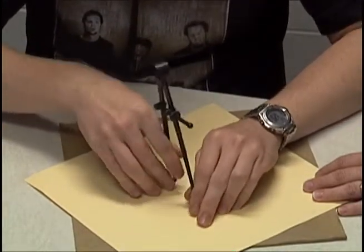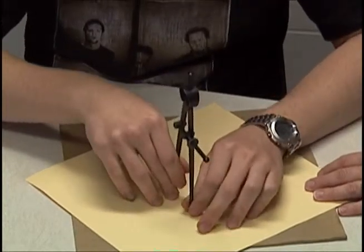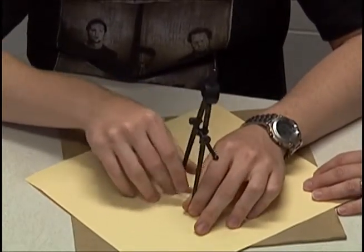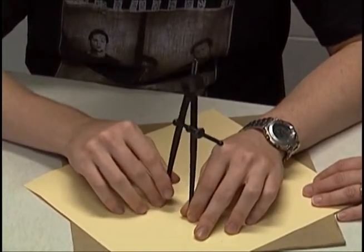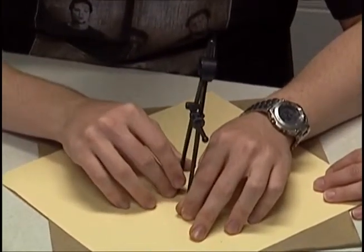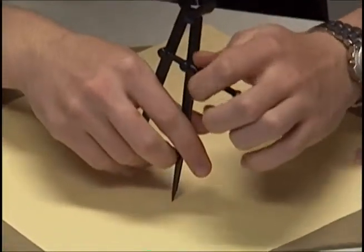You probably want to make your compass a little bigger. A little bigger, huh? Well, let's see. I'm just going to put it by the edge and see if I go all the way around. If I put it right here, it's going over the center. I might want to make it just a tad bigger. I think you're right.